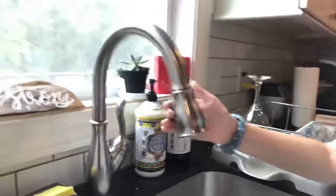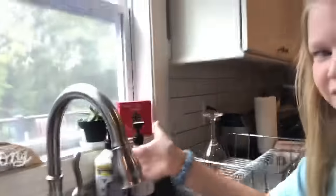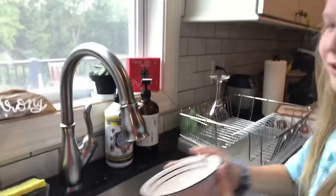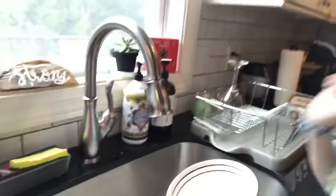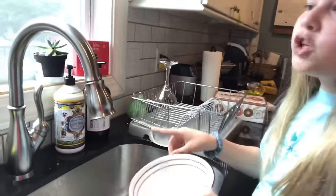We're going to take you to the sink — this part is going to be vlog style because it's just easiest. You're going to take your sink like so, and then you're going to fill it up with water. It could be cold water, it could be warm water, it could be room temperature water.